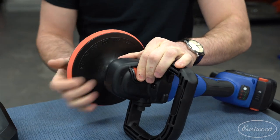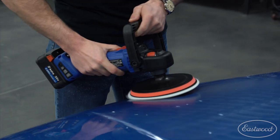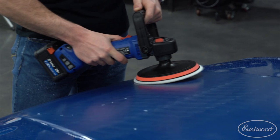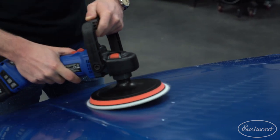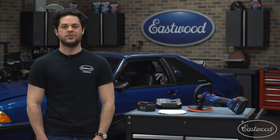Up front there is an arbor lock button which holds the thread still so you can spin the backing pad off without any tools — no wrenches to fumble around with, which is a very nice touch. Overall the design is comfortable, relatively lightweight, quiet, and effective. This product is backed with a one-year warranty from Astro Pneumatic. If you are just starting out, Eastwood also has paint correction tips and tricks videos on our YouTube, as well as detailed breakdown guides of all the other Astro Pneumatic polishers. Thanks for watching — I'm Joe, keep it right here at Eastwood to do the job right.